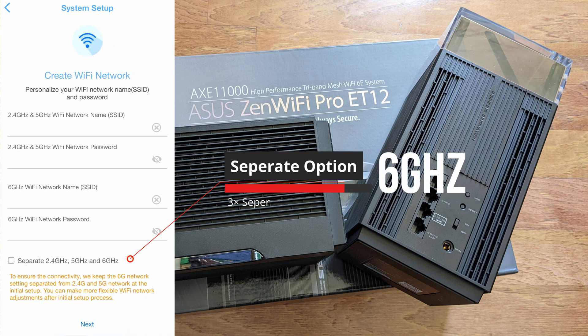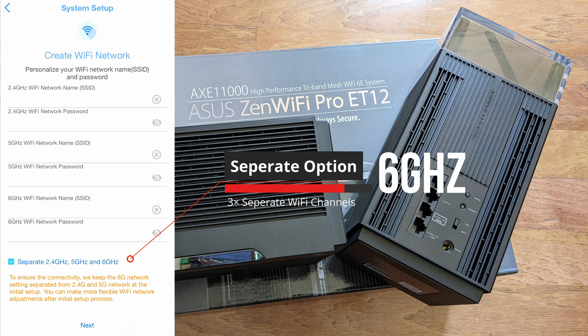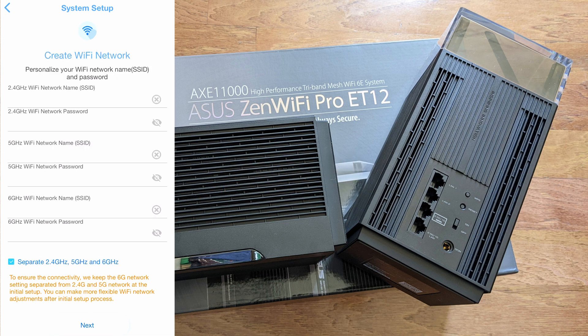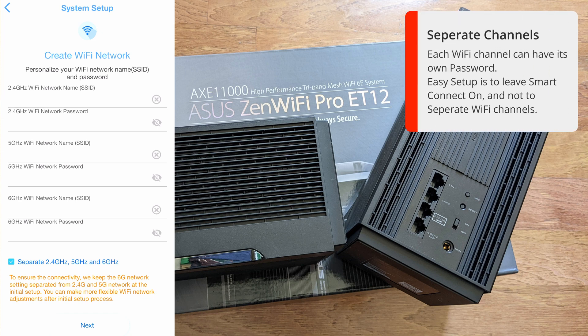Now you can set up your Wi-Fi networks. You've got 2.4GHz, 5GHz, and 6GHz. You can separate the networks if you prefer. I like to separate them: 2.4GHz for older devices like wireless doorbells, IP cameras, and smart plugs; 5GHz for Wi-Fi 6 devices like PlayStation 5, Xbox, gaming PCs, Roku, and Apple TV if not on Ethernet.